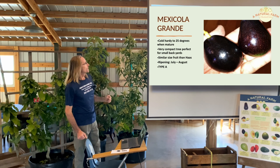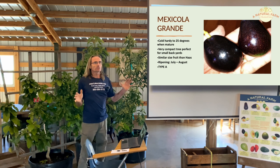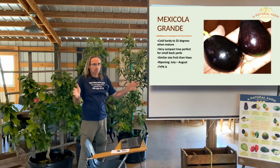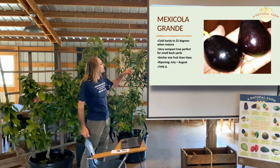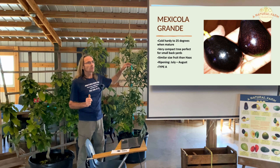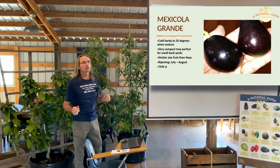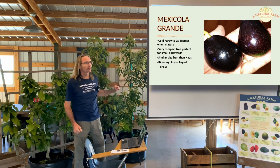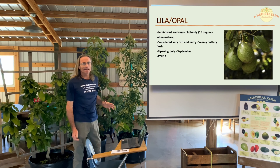The next one is called Mexicola Grande. It's a very compact tree — the one we have at the farm is almost like a full shrub, an oval shape. Cold hardy down to 25 degrees. Very compact and very good for small backyards — the Mexicola Grande and the Winter Mexican make two really good small-backyard varieties. The fruits are similar to the Hass with smooth skin. Summer-ripening. Type A.